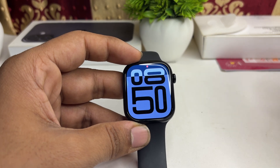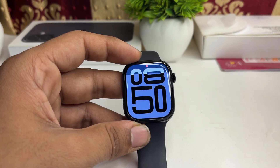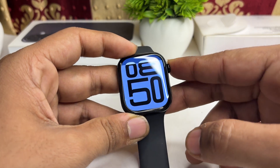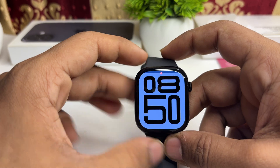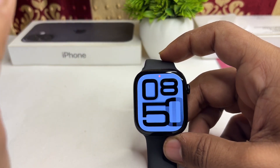You can also let it dry under sunlight. Place the watch in a dry area or under sunlight for about an hour to allow any residual moisture to evaporate.